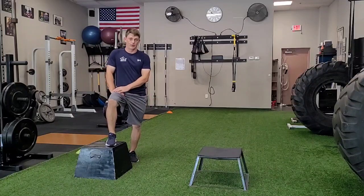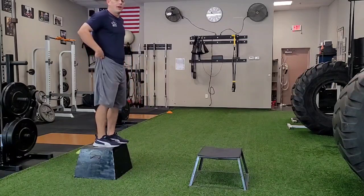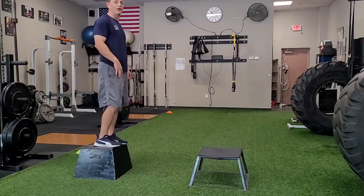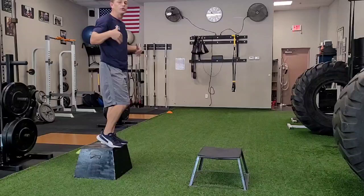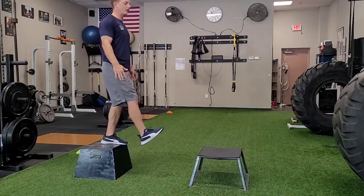One leg depth drop plus one leg box jump. I'm going to start up on this box with both feet, step off with one leg and land on that foot — a one leg depth drop. Then I'm going to jump back up on the other box, landing with both feet on that box.